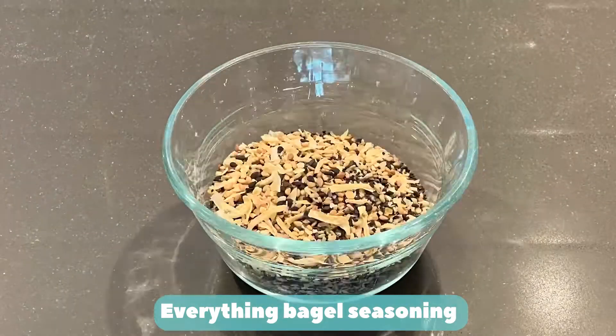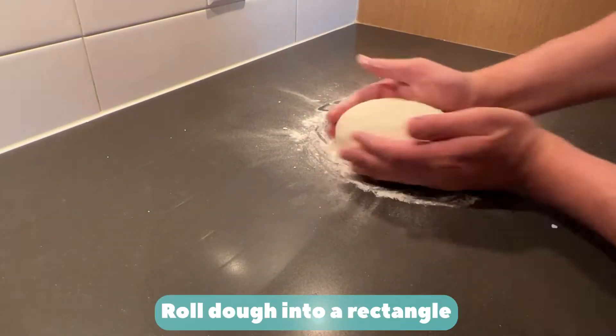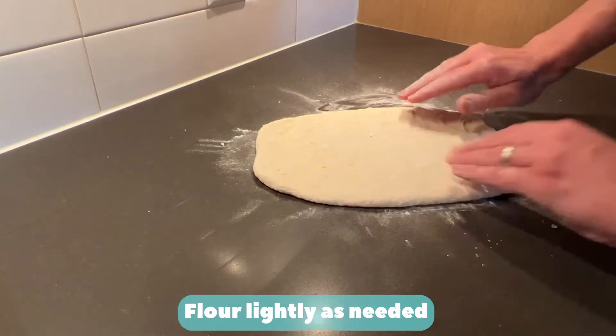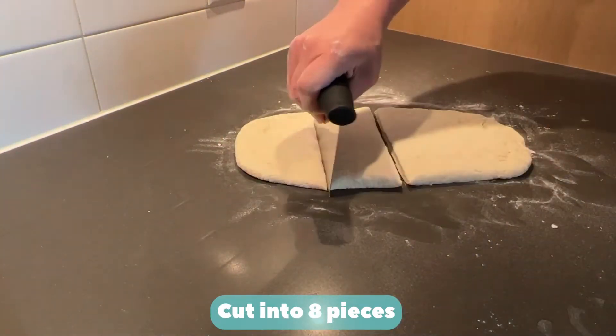Everything bagel seasoning. Flour. Roll dough into a rectangle, flouring lightly as needed. Cut into 8 pieces.